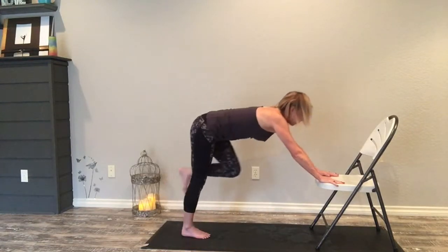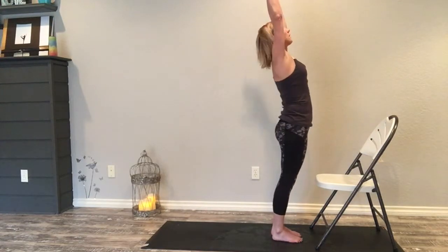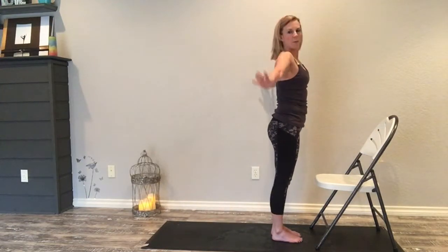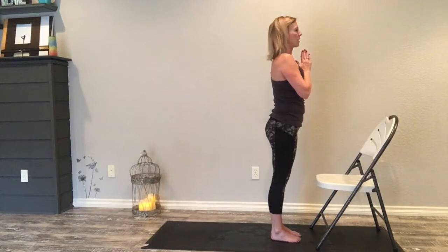Look up, inhale step up left, exhale step up right, inhale rise up, exhale. This time I'm going to show high cobra, and then on the second side I will show up dog in chair sun salutations.